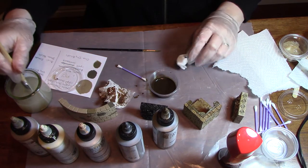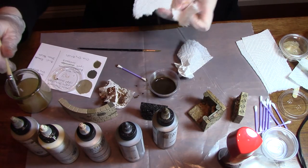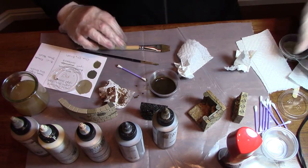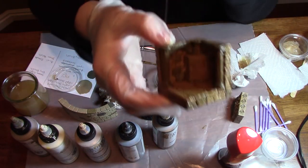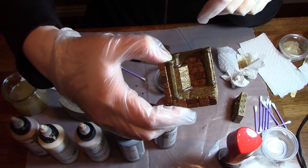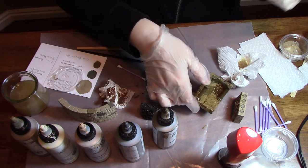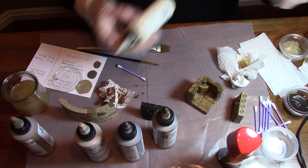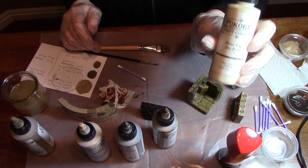Once you have the shoe polish on, you're going to want to let it dry completely before going to the final step. Now, if you look at this piece, you're going to see it's kind of shiny — that's an effect the shoe polish leaves. Now, if you don't want your piece, your ancient sandstone, to look shiny, take a bit of stone edge dry brush.